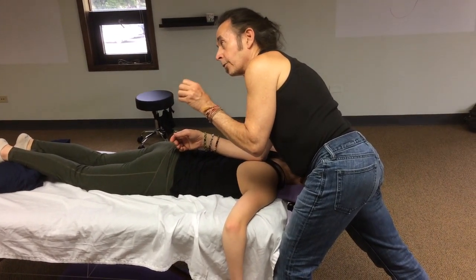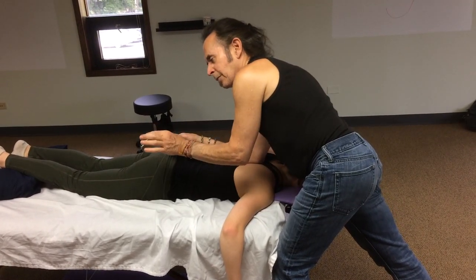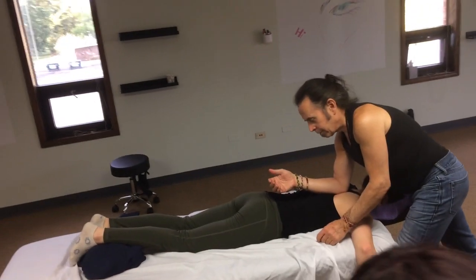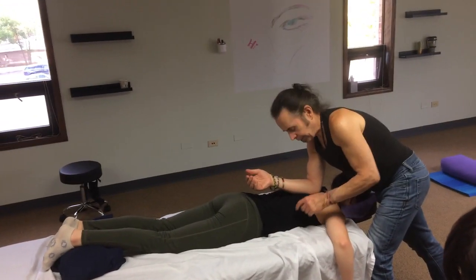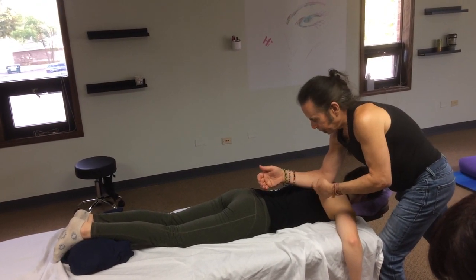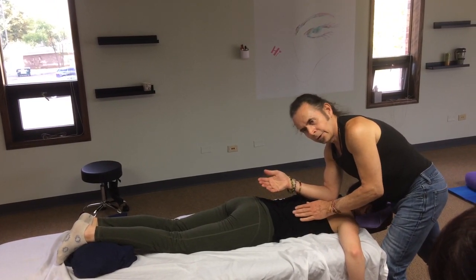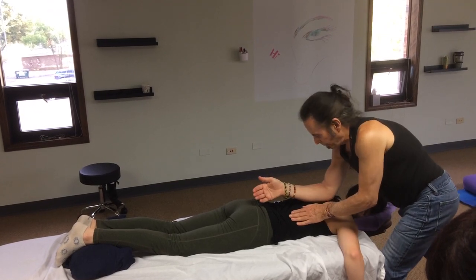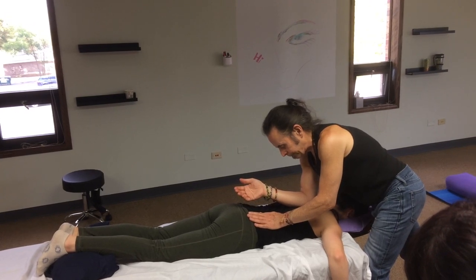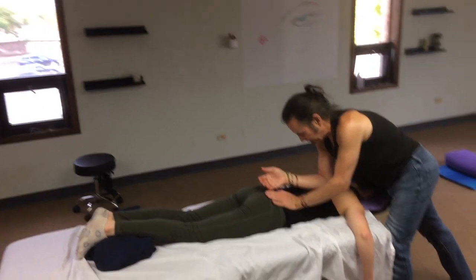A lot of times when people are tight around their spine you can compress down, but a simple thing to create a little space is to sink in and then turn your hand up. What it does is engage the tissue but move the muscle away from the bone a little bit because you're rotating the contact point. So you sink in neutral, and then you turn like this — work in and away, down and away.